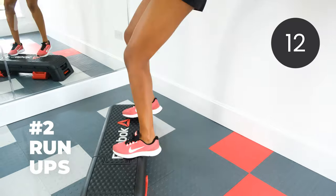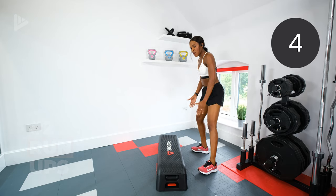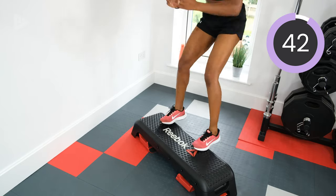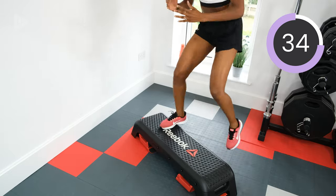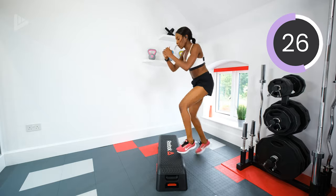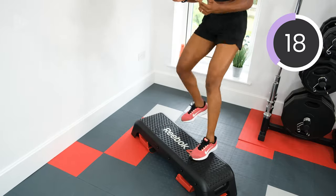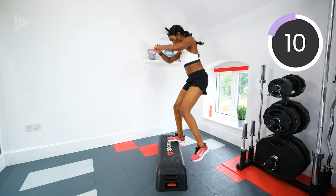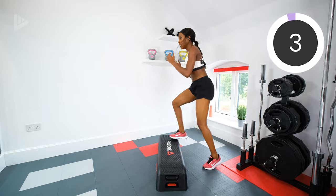Run ups next, and then swap legs halfway through. We're going in ten seconds — five, four, three, two, one. Keep pushing, keep that core tight. Five, four, three, two, one. Rest.